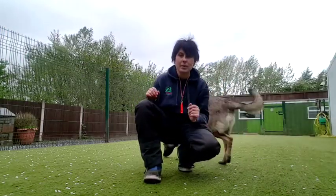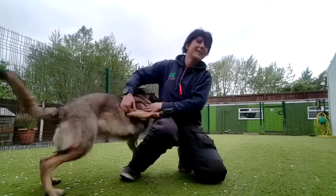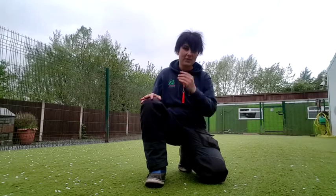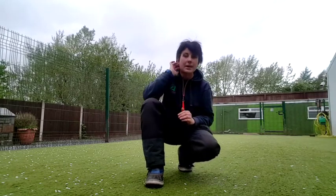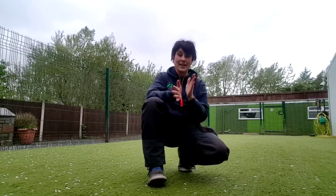Today we're going to learn a very important basic training skill — a skill that will make your training a lot more effective. If you can do this one thing right, you will get results much quicker. The skill I'm talking about is hand luring.